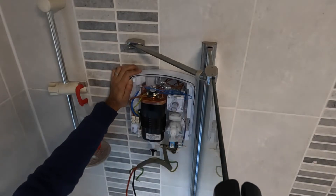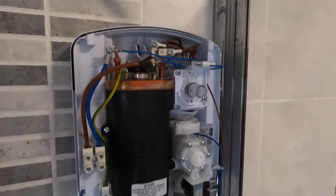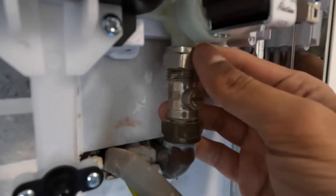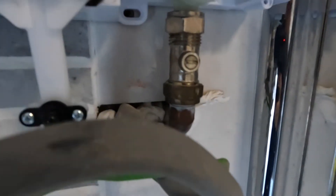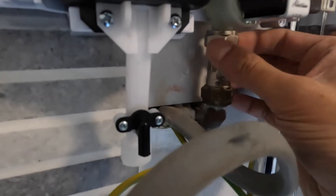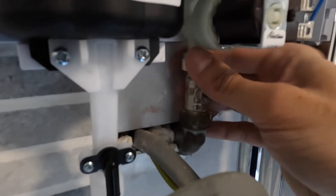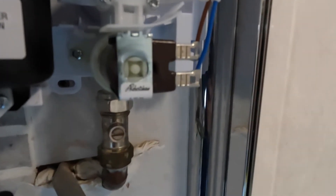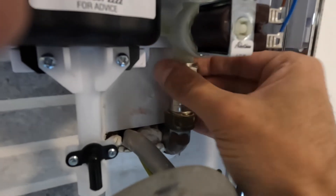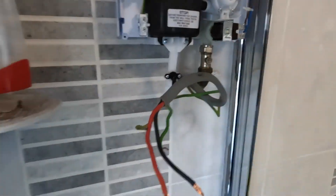Tighten the nut — hand tight first — and make sure that olive is going down in the right place. Before putting the screws in, I like to get the olive tightened properly first. The reason is I don't want to fix the shower to the wall and then try to tighten the nut afterwards, which could break the plastic fitting. Make sure it's straight and level before securing the shower — that way there's no excess pressure on the inlet valve fitting.